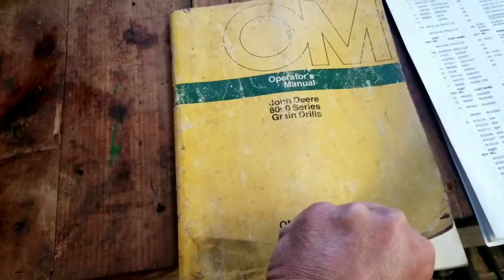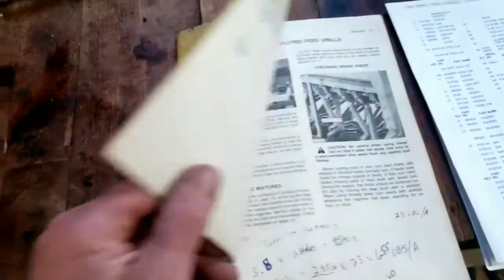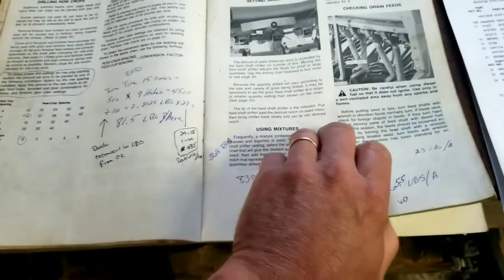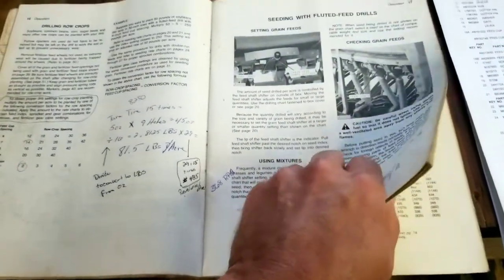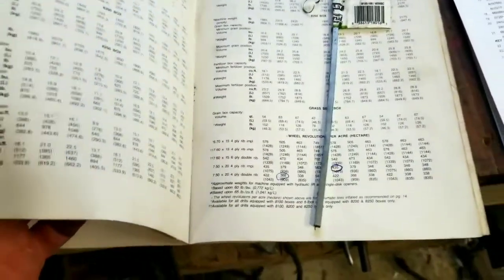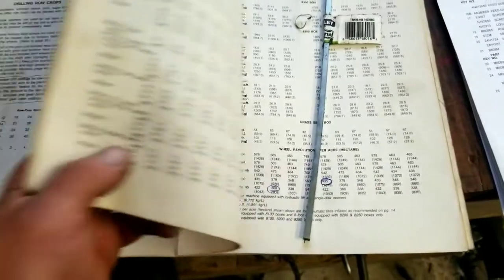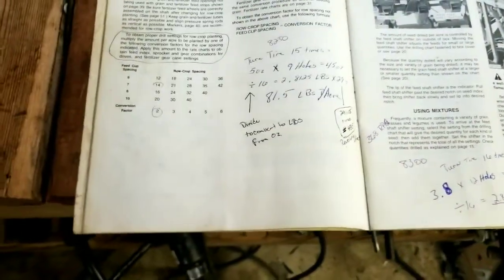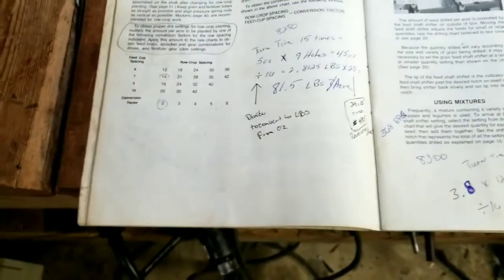Luckily I have a John Deere 8000 series grain drill operators manual, and this is what I used. I still calibrate every now and again, but as long as the beans are the same I usually just run with it. I could email this to you, Scotty, if you give me an email address.